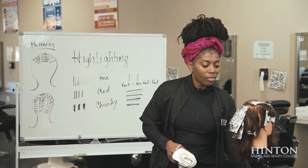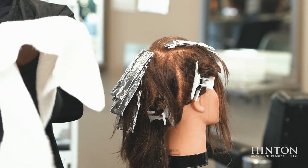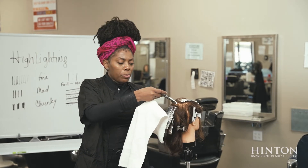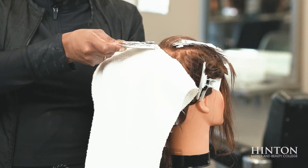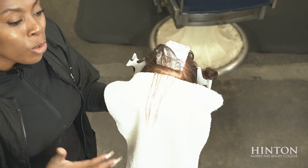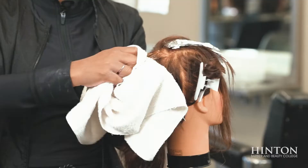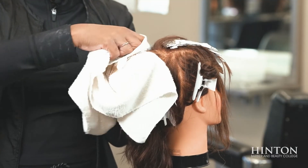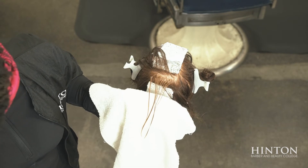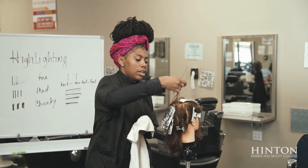You'll also get to see what fine, medium, and chunky really look like. To remove your foils: take a towel, put it underneath the foil, then slide the foil out — because you still have a whole head to do and you do not want to over-process the hair. Take the towel and wipe it out to stop the process. Look at those highlights — very natural looking!